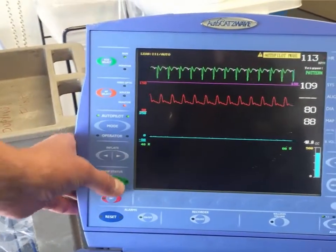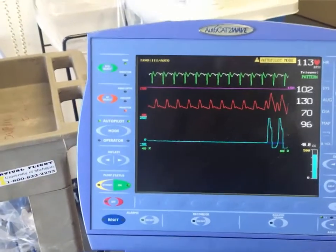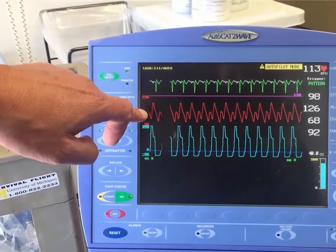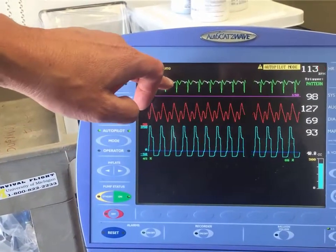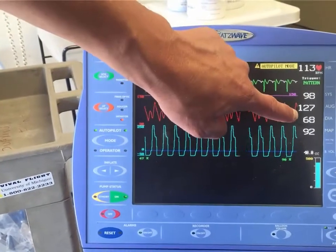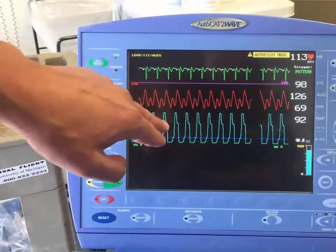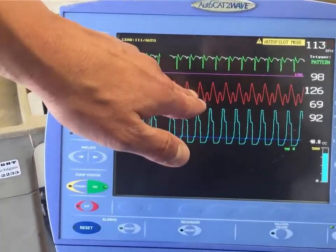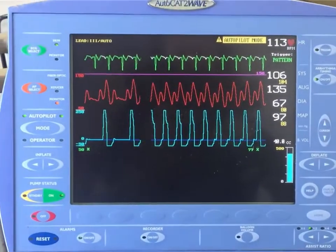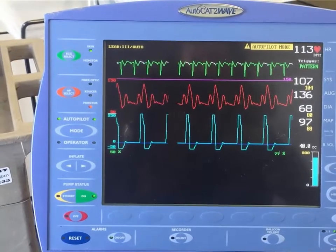In autopilot mode, we are ready to initiate counterpulsation. Hit on, and you will see the balloon inflation waveform along with the arterial pressure waveform with augmented arterial pressure timed off the R wave or ECG lead. We have a systolic pressure of 98, diastolic of 68, with an augmented pressure of 127 — working well. We are in a 1-to-1 timing assist ratio. We can change it to a 1-to-2 to establish whether or not we need to adjust our timing at all.